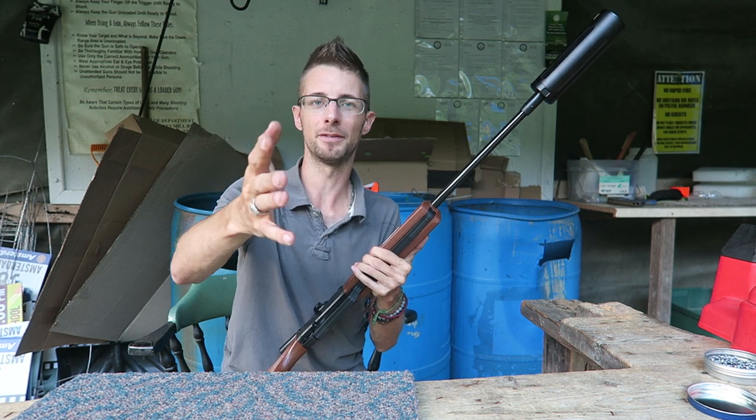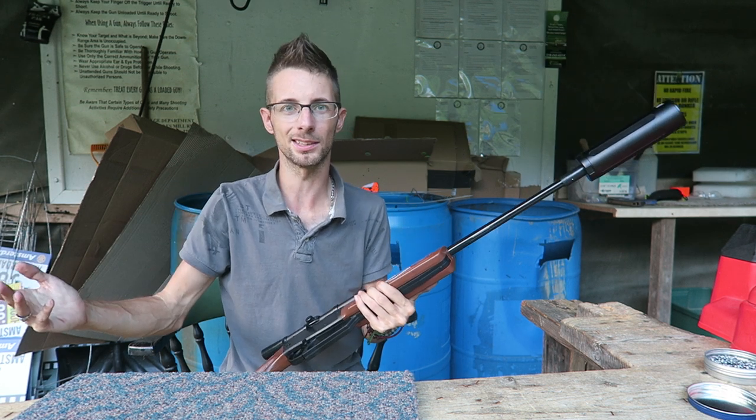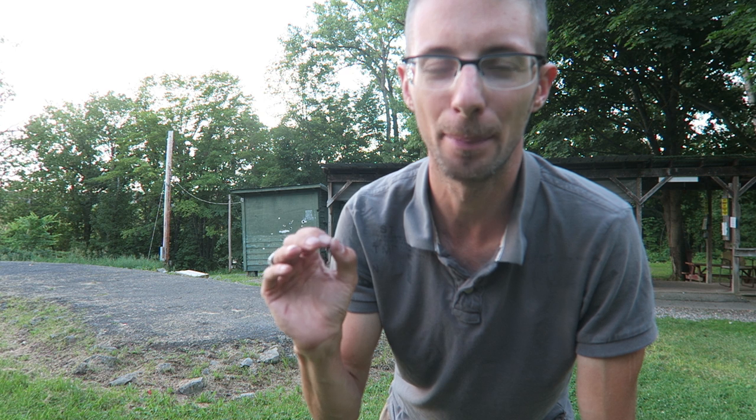I'm going to put the camera out at 15 yards and take two shots suppressed, two shots unsuppressed, then move it into 7 yards for two and two, then move it in closer for two and two, and then do a ten-shot group. The first shot of each pair I will not be aiming at the target, so you'll only hear muzzle sound. The second shot will be at the target, so you'll hear both muzzle sound and pellet impact. So the sequence is: suppressed in the air, unsuppressed in the air, suppressed at target, unsuppressed at target.